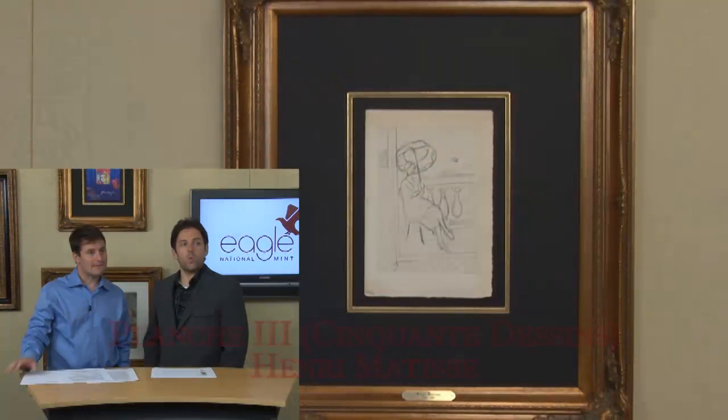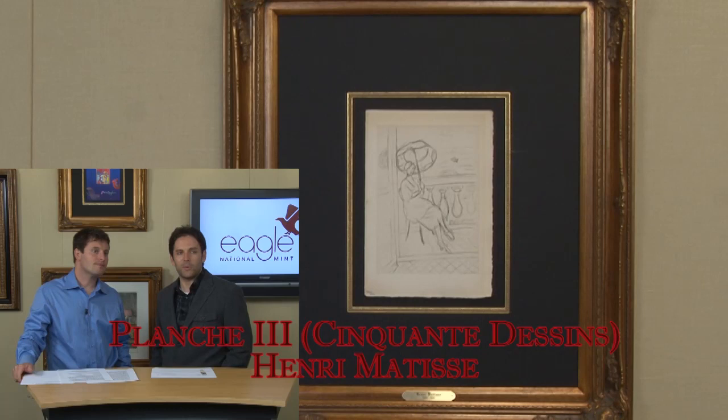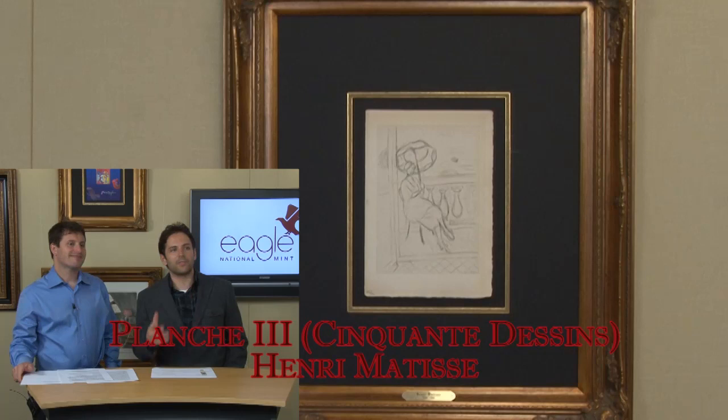Coming up next, another Henri Matisse, Planche III. This one is an interesting one for me — it caught my eye when we first brought these in and saw the whole series. The umbrella in this one, I'm not sure what it is about it, but your eye is drawn in a couple of different places. You have a much more setback design.